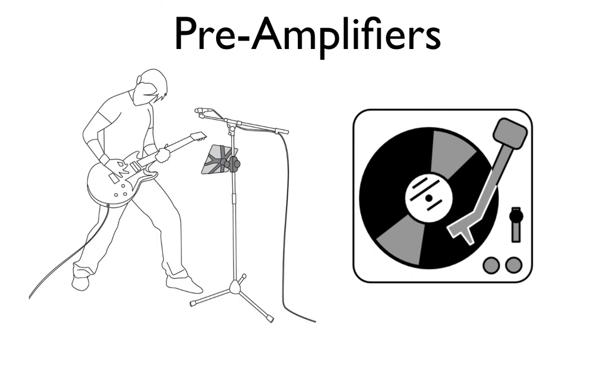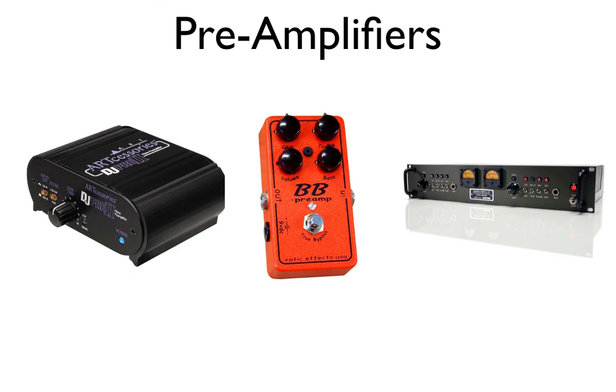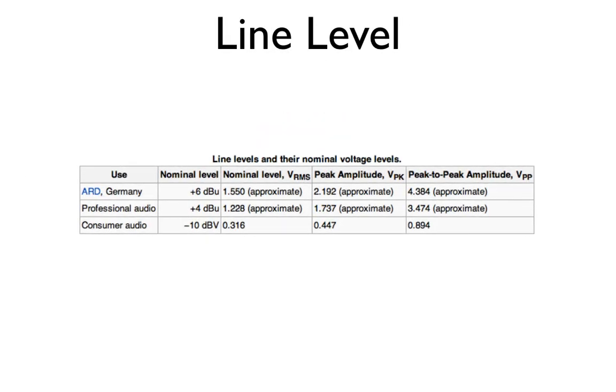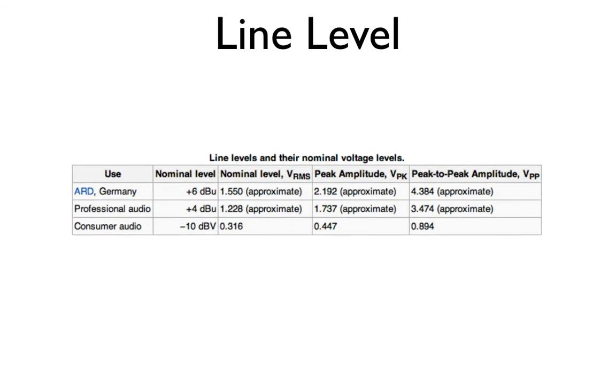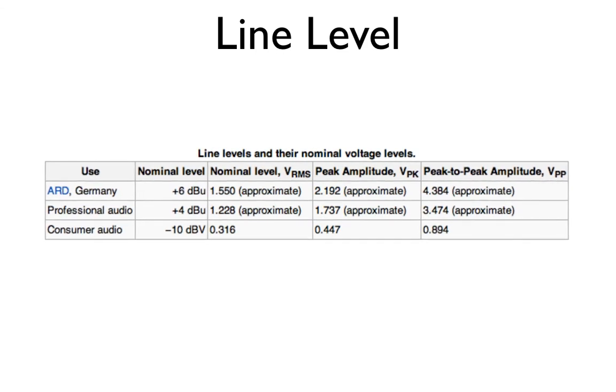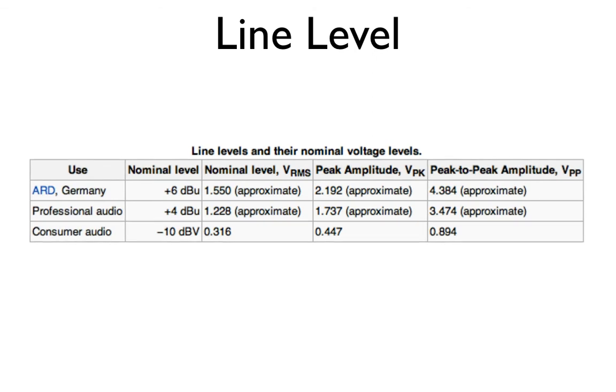The most common preamps we'll be talking about are the ones used in live music performances to enhance the listening experience, and also in recording. Sometimes an audio signal is too weak to be captured in a recording — it needs to be brought to what is called line level. Line level means the sound is loud enough to be heard through the sound system's nominal voltage output level. A preamplifier will boost these levels to enhance signals coming in through an audio device such as a microphone or guitar so that it can actually be heard.